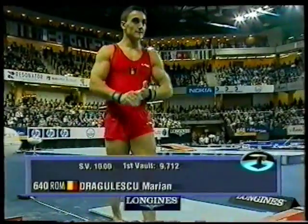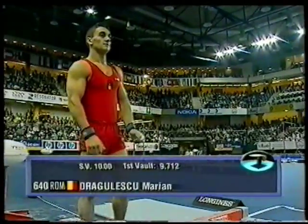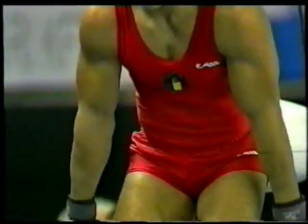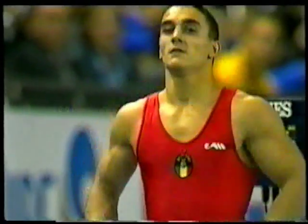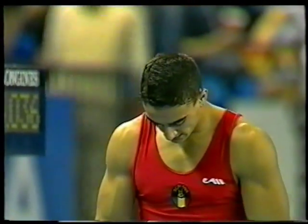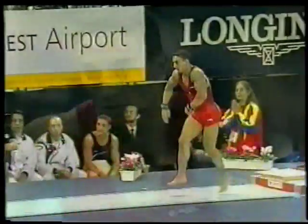And here, in fact, is Dragolescu. Two volts and the average taken. Volts, of course, must be different. And this man has something very special always to produce. The second volt traditionally not as difficult as his first. And the opposition is so strong, he really needs to step up the difficulty.